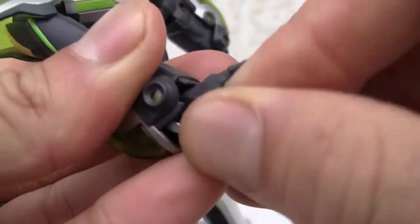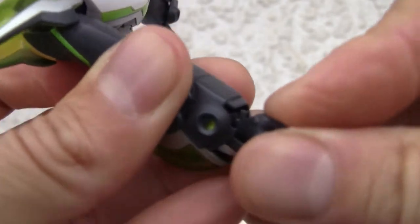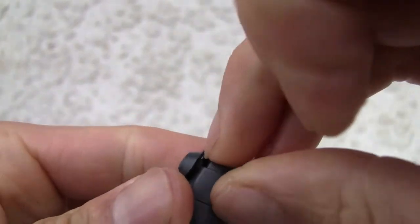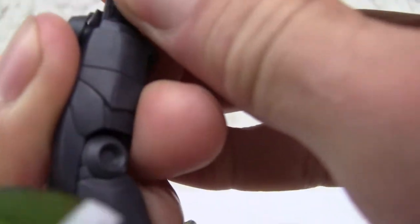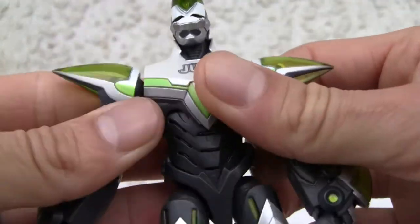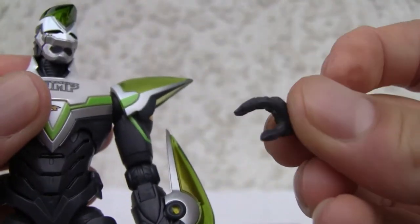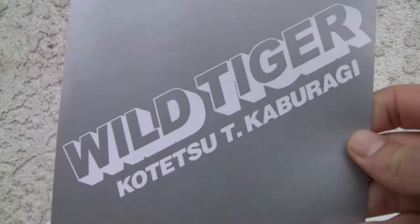It's like anything else — if you want to pop up the wrist, it just pops right on. You get the drift. No weapons — that's all you get. An extra pair of closed fists, open fists, and that little breastplate. Oh, and also the cool looking background — Tiger, Kotetsu Kaburagi — and a set of instructions. You can figure this out.